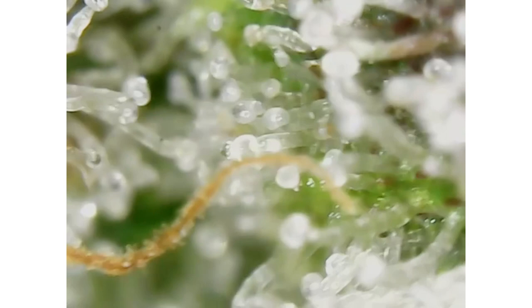Can you comment and let me know if at this point you find that these are cloudy enough to give you that head high? Or do you let it go a bit further to where the ball turns amber?